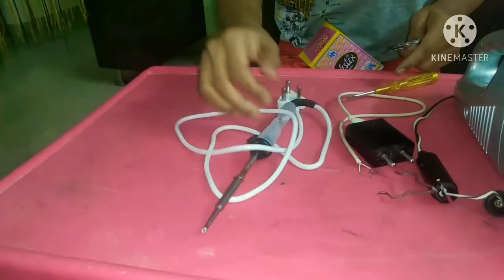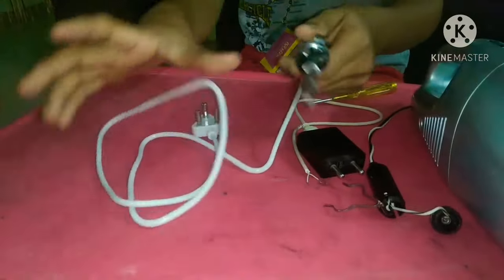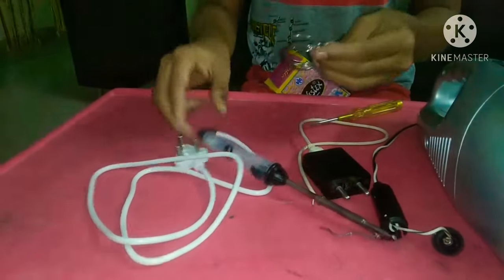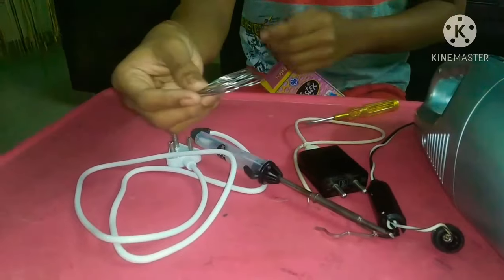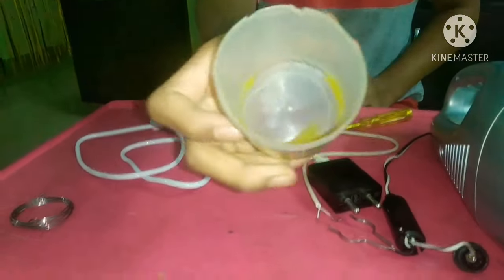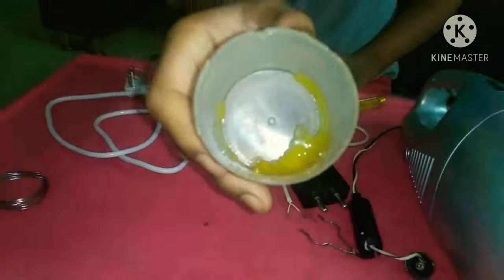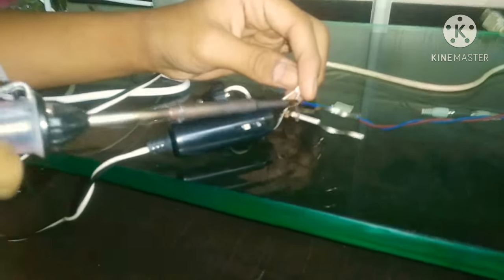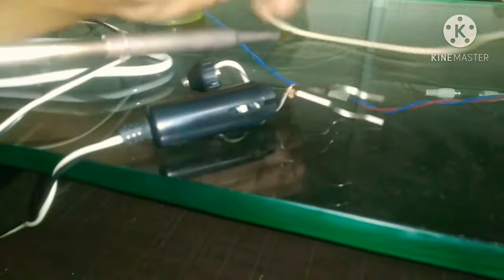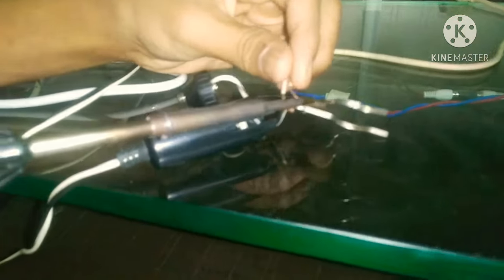For this we need a soldering machine, a soldering tip, and soldering paste. We have to solder it. After soldering it looks like this.